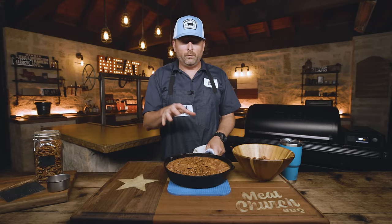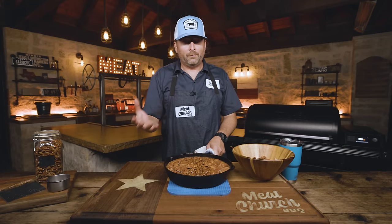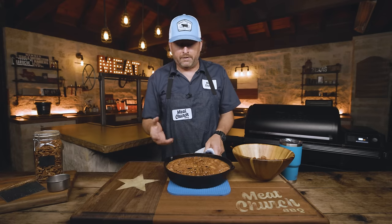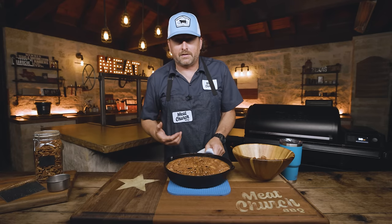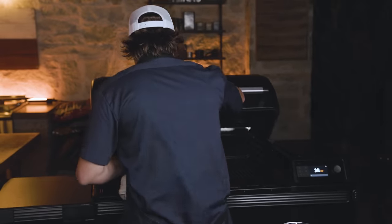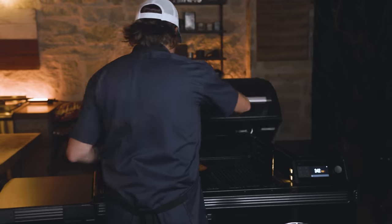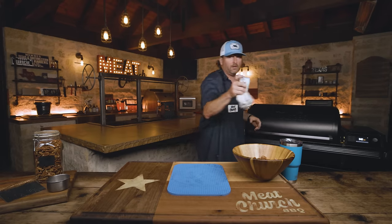The important thing here: you want this to sit. This feels really loose right now if you move it around. Depending on what you're cooking it in, you may need a little more time or a little less time. But if you're using a comparable skillet, it's going to be about 30 minutes, or 50 minutes total. See you all in 30 minutes.